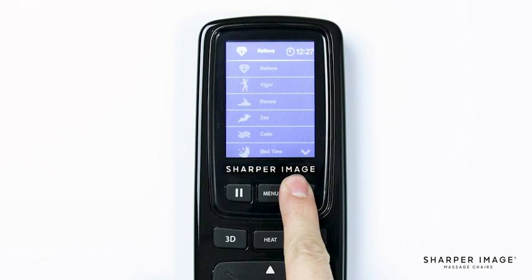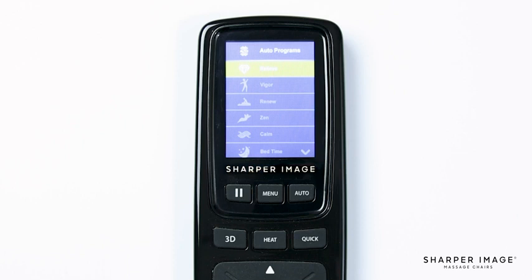To the right of the menu button is auto. The auto program button, when pressed, brings up a list of 20 auto programs that you can use with the start of a button. There is: Relieve, Vigor, Renew, Zen, Calm, Bedtime, Rise and Shine, Air Only, Zero G, Extend, Yoga, Stretch, Athlete, Stress Free, Mid Body, Total Body, Upper Body, Lower Body, Neck and Shoulder, and Quick.